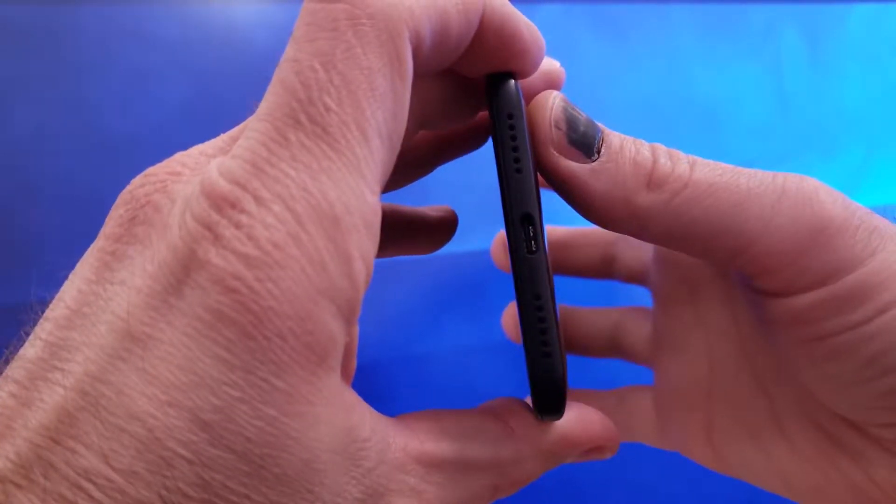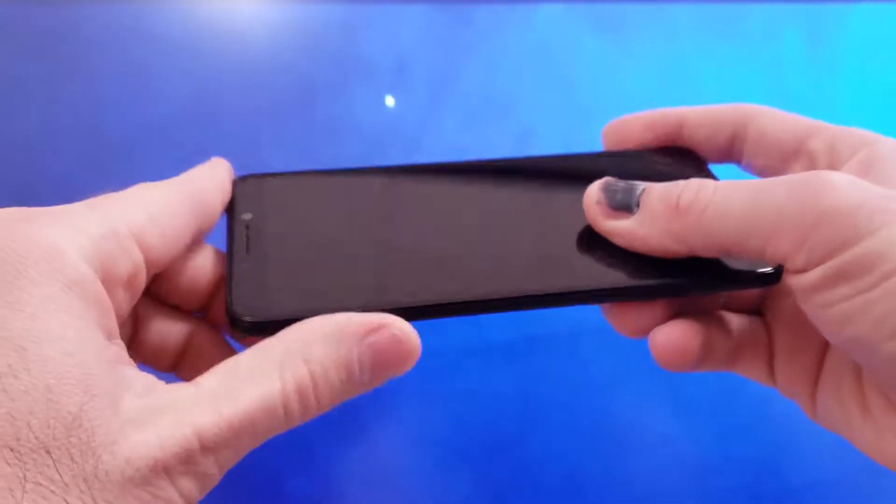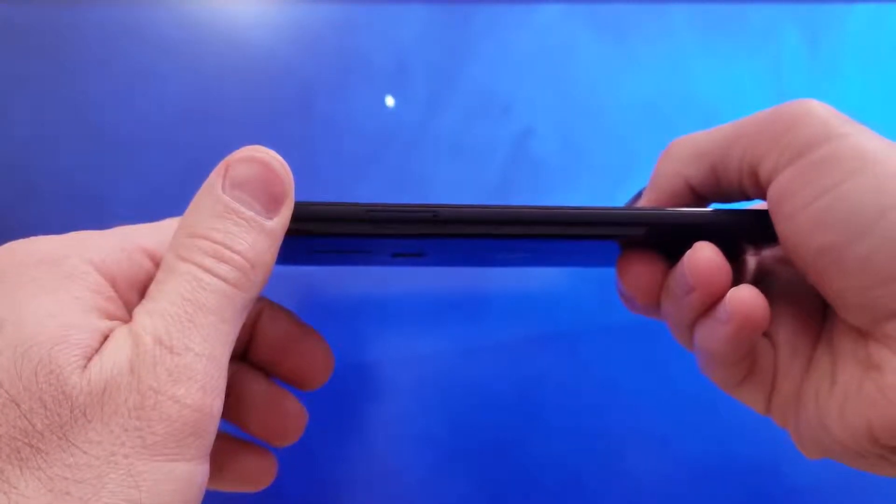On the bottom of the phone you get a USB-C port with fast charging capabilities. It takes about an hour and a half to fully charge the 4,000 mAh battery with the included power adapter. This phone also has a single down-firing speaker on the bottom which gets plenty loud, but it won't win any awards for sound quality. It does a good job for notifications, which is most important.